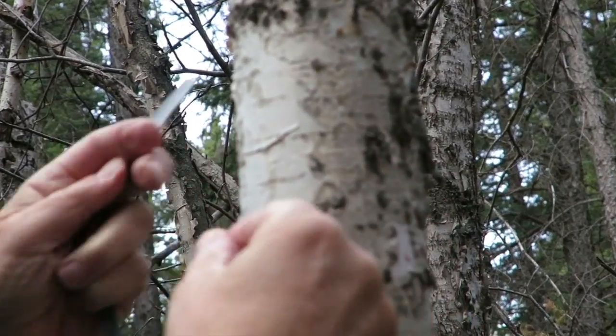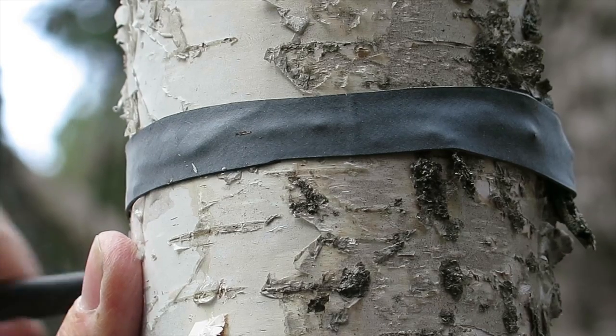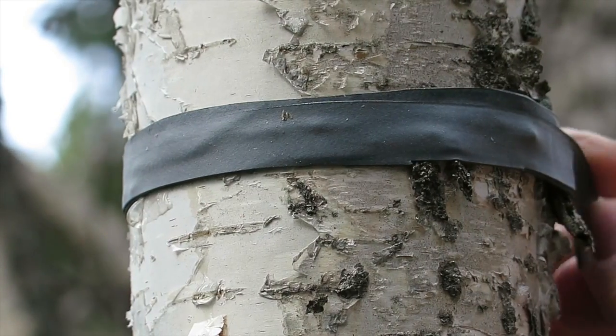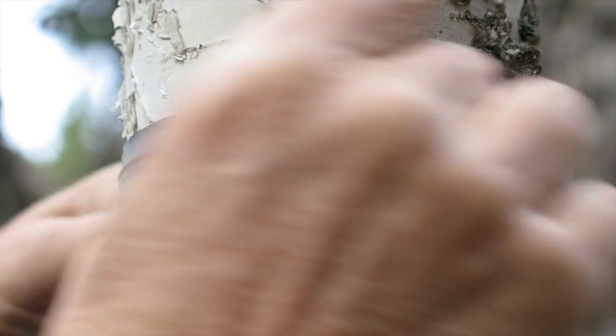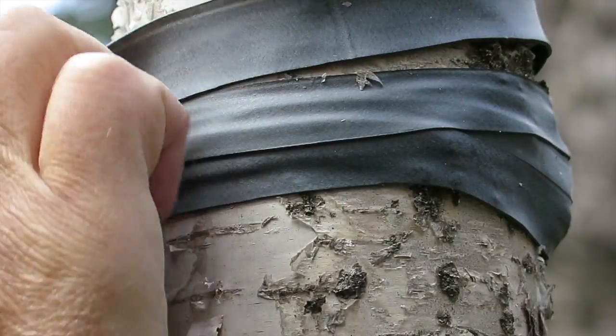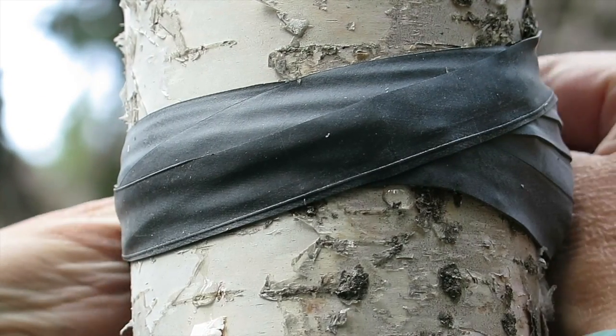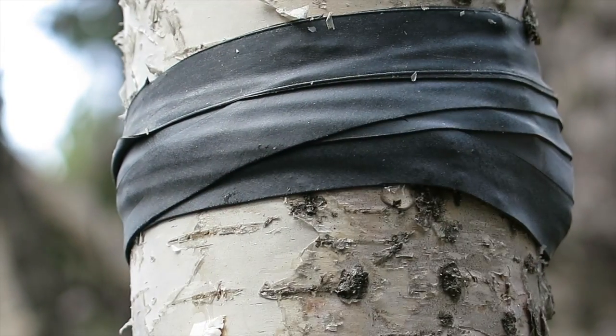Once you've tapped a birch tree, you don't want to leave the sap continuing to run. We tried an experiment using the Janaka band to stop the flow of sap — it kept running for a little while but eventually slowed down and then completely stopped. We'll remove it tomorrow and hopefully the tree will have fully recovered; otherwise we'll put a small wood plug in. That is the process using traditional methods along with the Janaka band. As you can see, with traditional methods you don't need to carry much equipment. The next video will show us boiling the sap down in our backyard to make syrup. Until next time, have a great day!